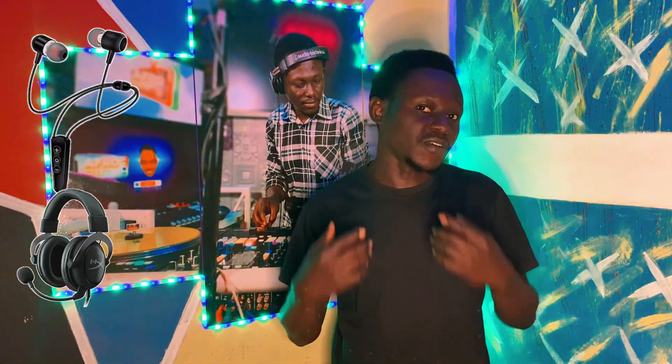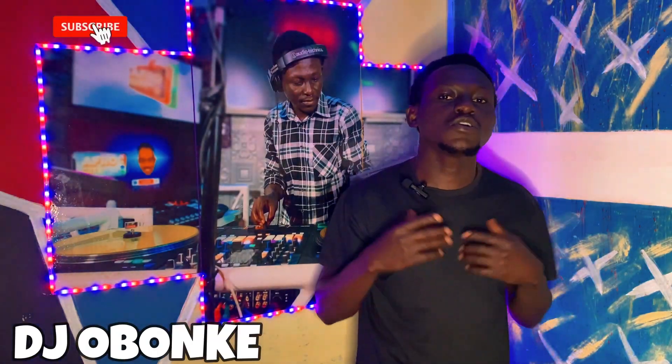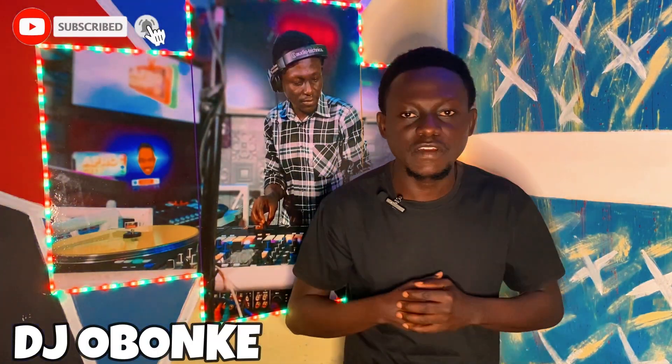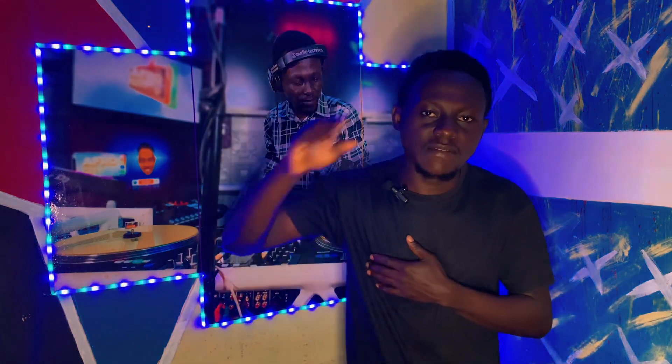Kindly subscribe and hit the notification button so you don't miss out anytime I drop a new video. Thanks for staying tuned — hasta la vista!